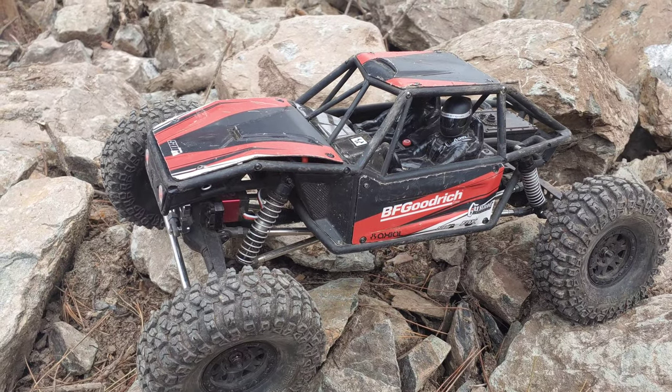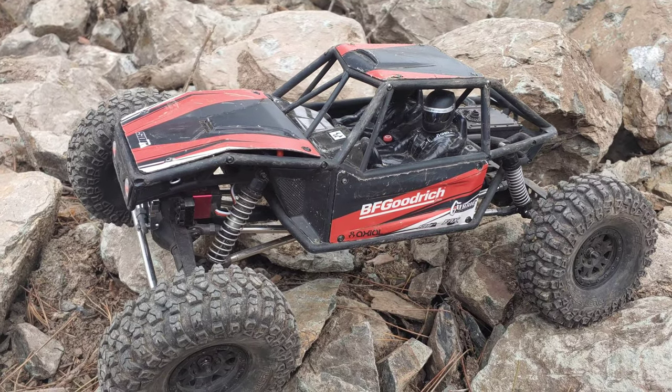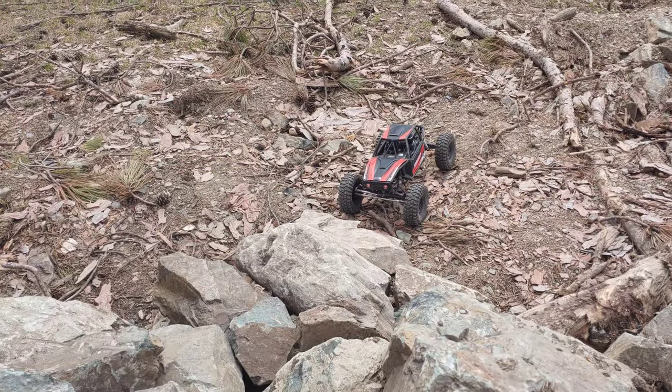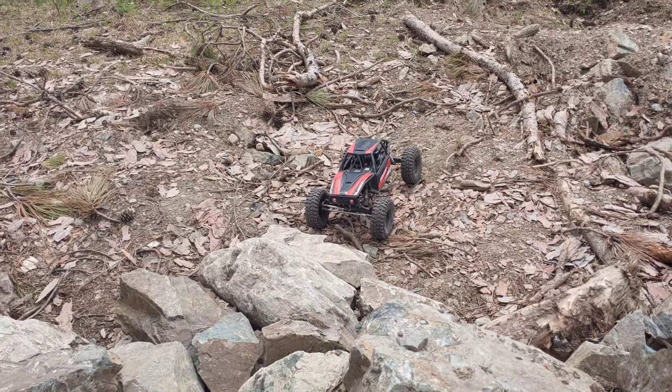To make this video we're just going to do one scene for the entire run, so if we mess up or roll the car over or anything you're going to see that in the video. We hope that you guys like this run. We're at the start of the trail — I will be filming and Sean will be driving the Capra. So let's go ahead and start out.